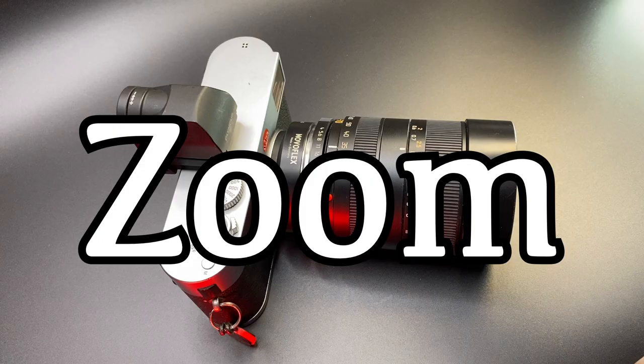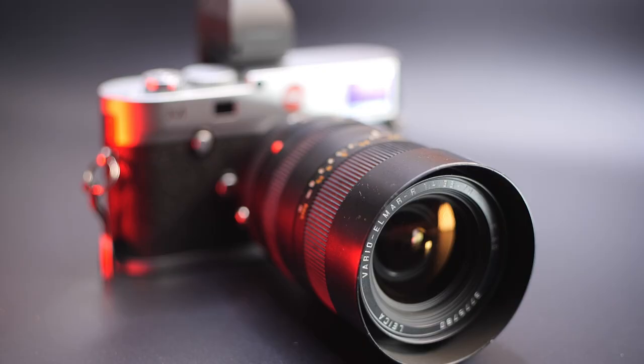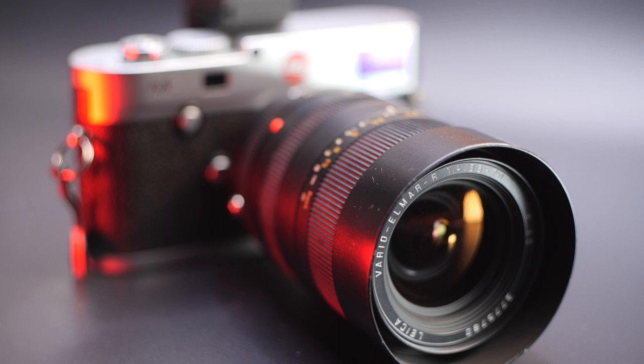Please excuse the click-baity title. Have you ever considered using a zoom lens on a Leica camera? This is now one of my most used lenses. So in this video we're going to look at the Leica 35-70 zoom lens. Matt here — hope you guys are all well. After posting a series of images on social media, I had quite a few of you reach out to me asking whether or not you should buy the 35-70.